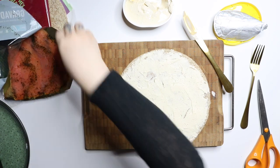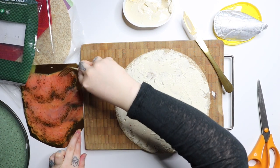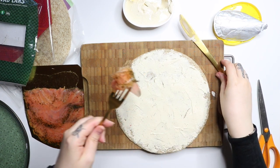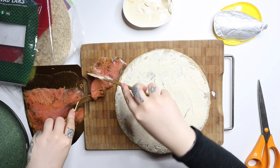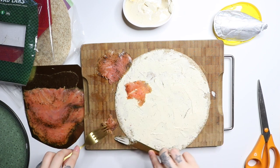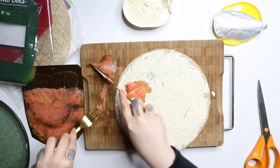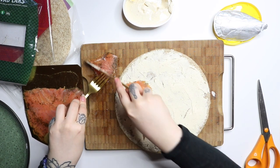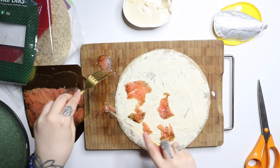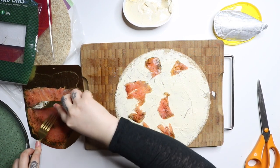I absolutely adore salmon, so I'm going to use it all. I need to spread it a little bit. I just remember when we made this it was so delicious — we ate it on a road trip. Oh my god, it was so good. And this is something you can put in the fridge so you can have it for days.